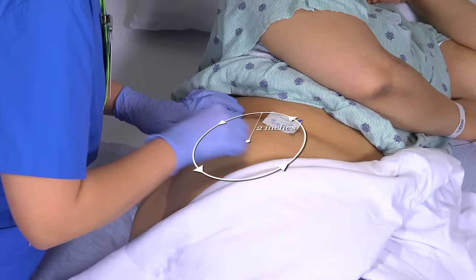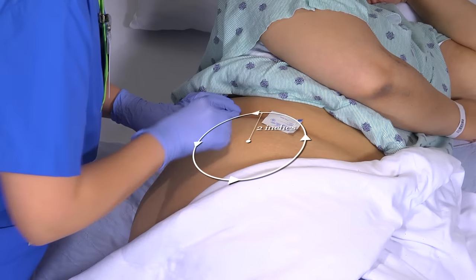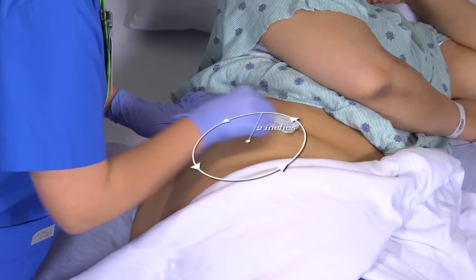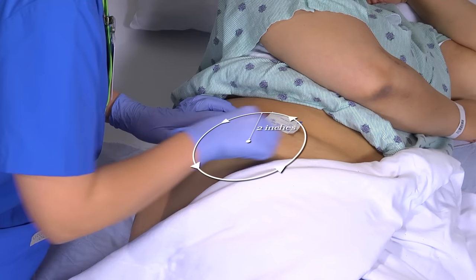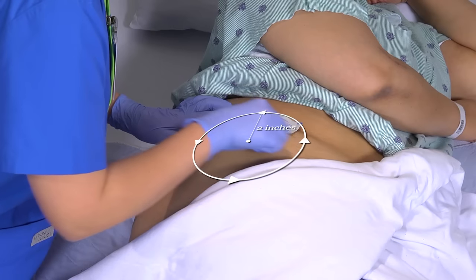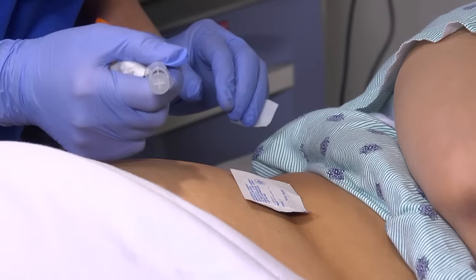To clean the injection site, begin at the center and move outward at least five centimeters, or two inches, in a circular pattern. You might want to apply an anesthetic cream, such as EMLA, to the planned injection site about one hour before you administer the injection. Or, if you use a vapo-coolant spray, such as ethyl chloride, spray it on the site just before giving the injection.